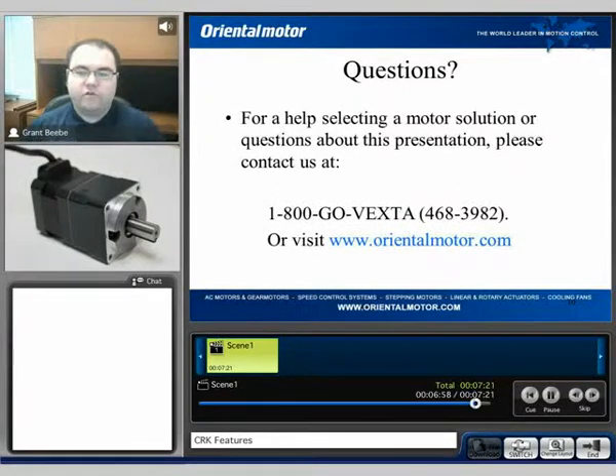If you do have any questions, I would encourage you to call our 1-800-GO-VEXTA tech support number, or you can visit our website at www.orientalmotor.com. If you would like more information on the CRK series, feel free to watch the CRK introduction video. My name is Grant, and thank you for watching.